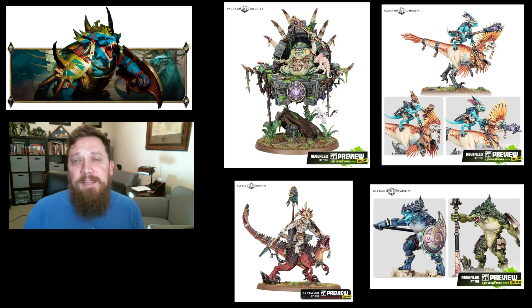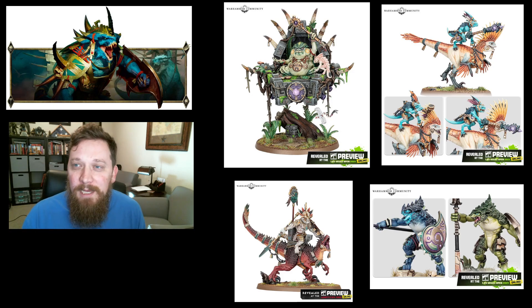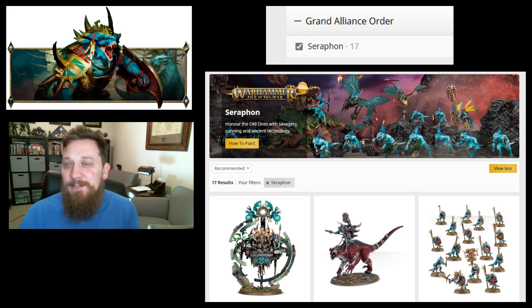Here are a few of the new models they've previewed: we've got the new Slann coming, the Skink riders and Saurus riders as new models, and the Saurus Warriors are getting updated along with a couple of heroes. Their store has taken a lot of stuff offline, which kind of gave us a hint about what's getting replaced. We used to have close to 60 different units on the Seraphon page; now we're down to 17.